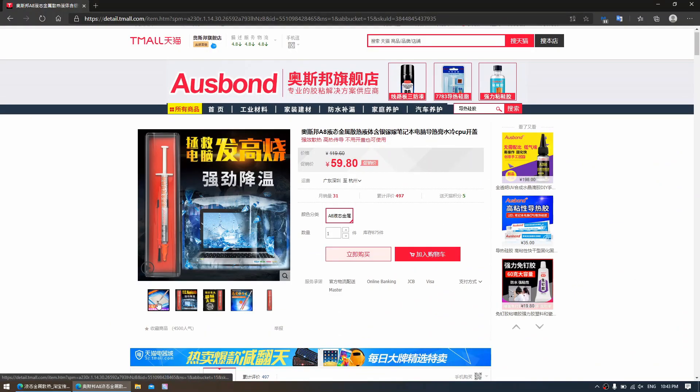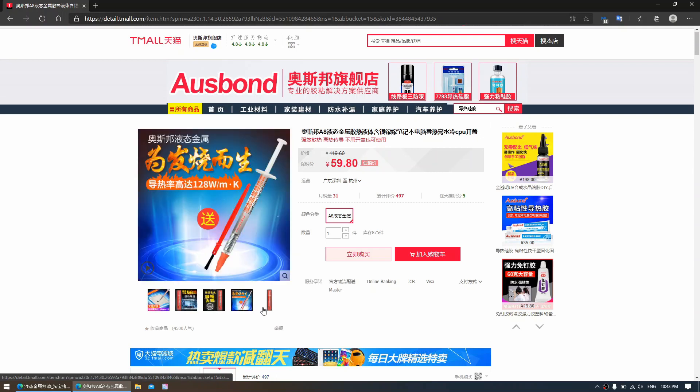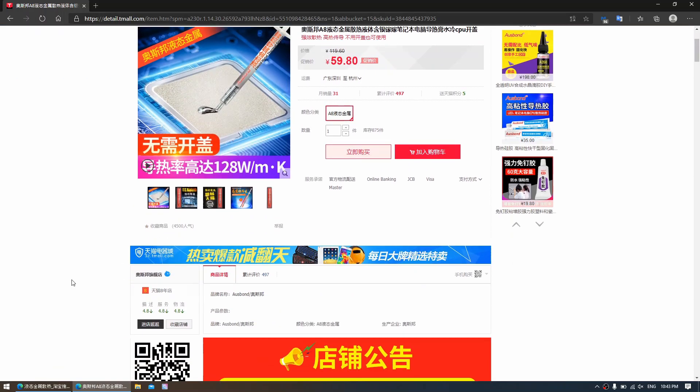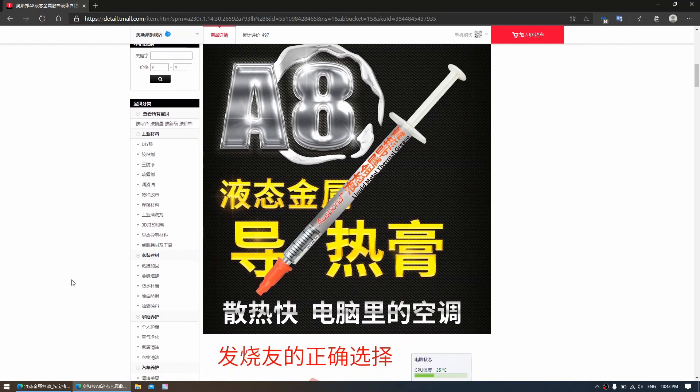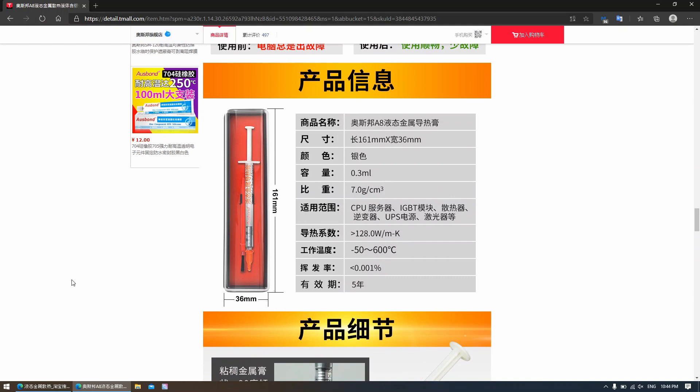Using liquid metal is exciting and challenging enough, but being experimental, I went online and looked for liquid metal thermal interfaces on Chinese e-commerce site Taobao and landed here with the Osborne Liquid Metal Thermal Interface. They're even claiming a thermal conductivity of 128 watts per meter Kelvin — that is 55 higher than the 73 of the Thermal Grizzly Conductonaut.